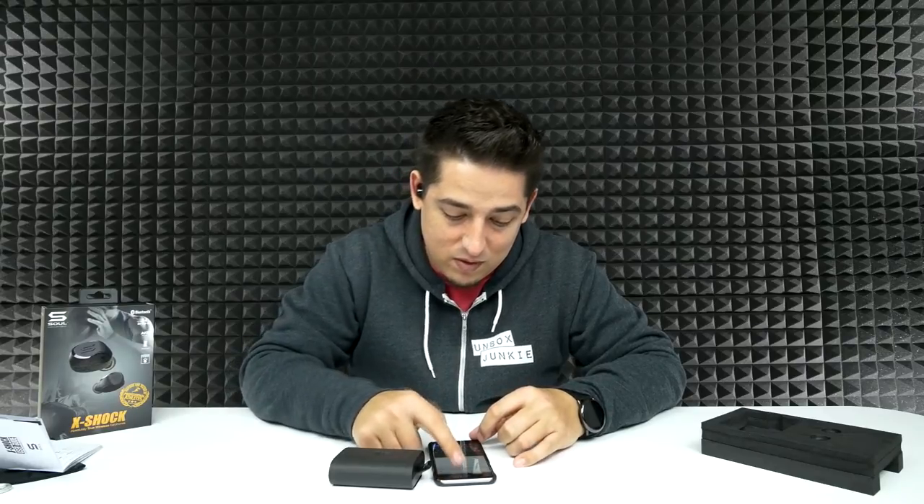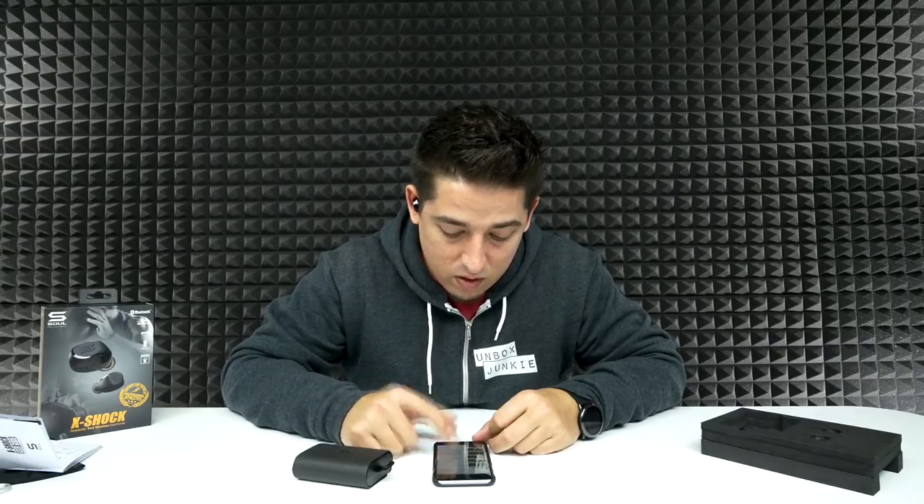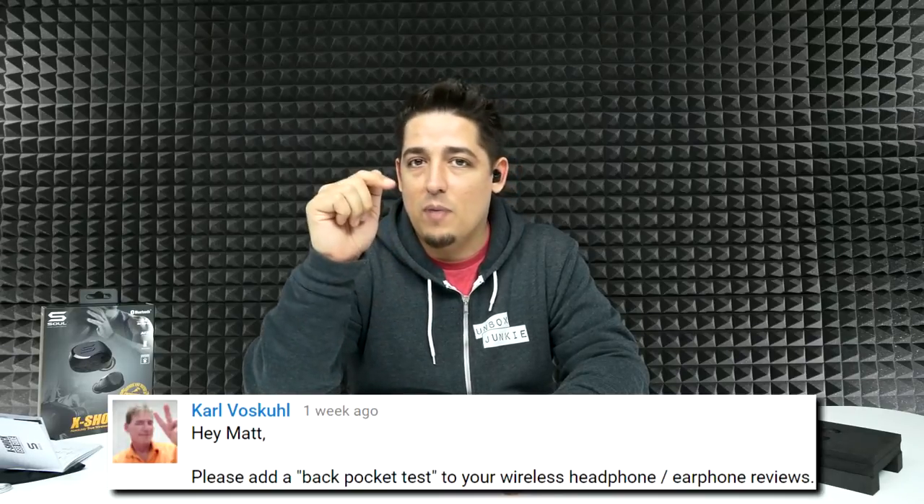These are really nice. I'm going straight to bass boosted. It's not very loud, but so far they have a good sound quality. Clarity-wise, best I've experienced in a true wireless headphone so far — very, very good. Somebody had asked me to test these with the phone in my back pocket because a lot of true wireless headphones lose signal going through your body. They sound really good — no distortion whatsoever.